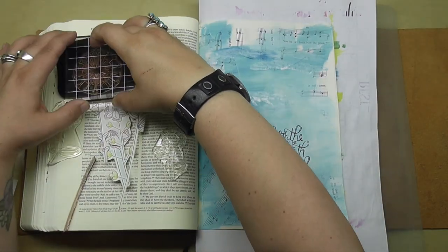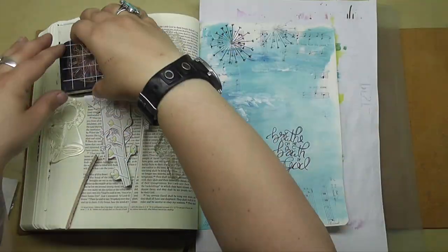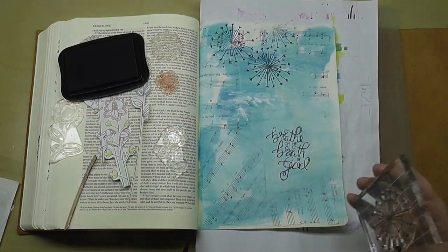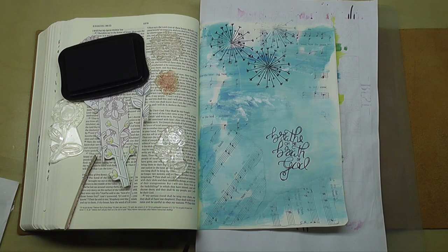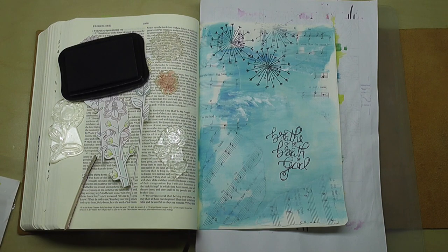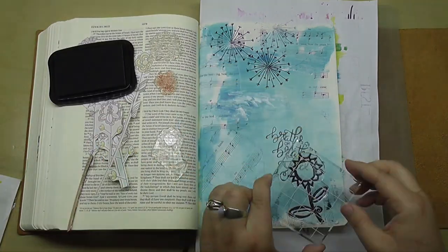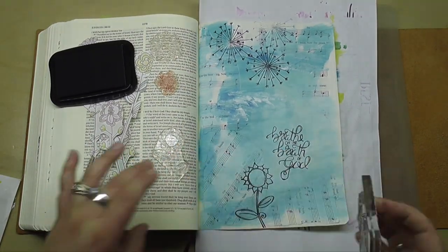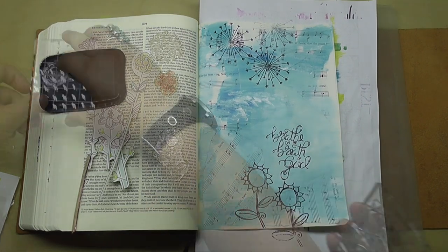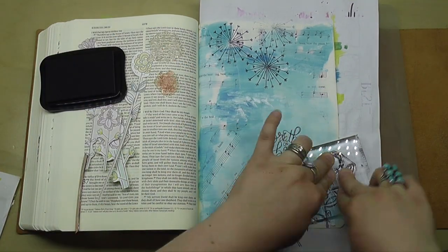I am putting into practice a technique called second generation stamping — that's where instead of doing just one stamp each time you ink it up, I'm stamping two times. You can see one of those dandelion stamps up in the top area of the page is a bit less vibrant and that's because I stamped it twice. The second time it's much more faded in appearance and I really like that because it gives the page a little bit of depth. So same thing here — I just went in and stamped a second time right on the edge there.